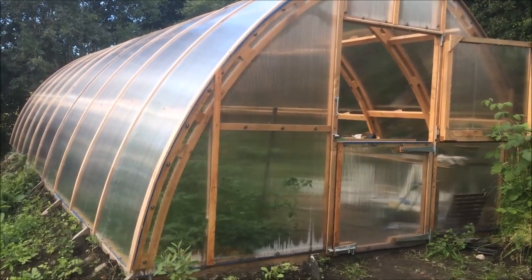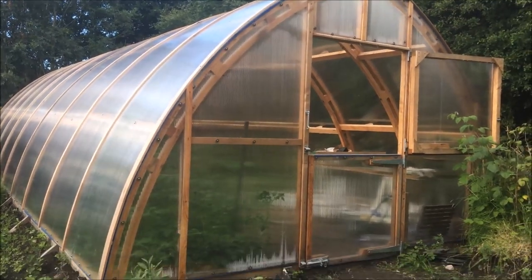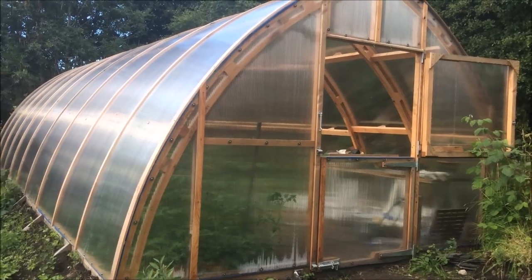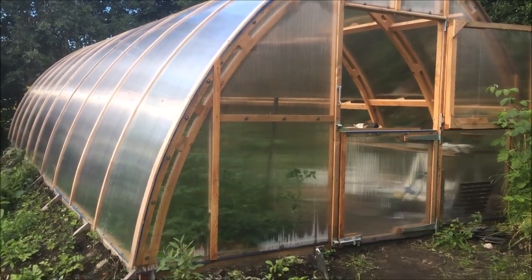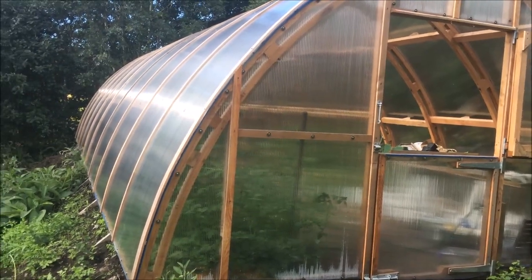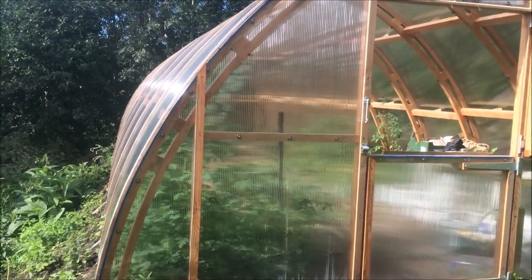Normal plastic for polytunnels needs to be replaced every maybe five to ten years, maybe a bit longer if you're in a sheltered spot, but we didn't want that either. So this twin wall polycarbonate — we went for 10mm — is designed to last a lot longer. It's got a 10-year guarantee but I'm hoping for around 20 years out of this tunnel.